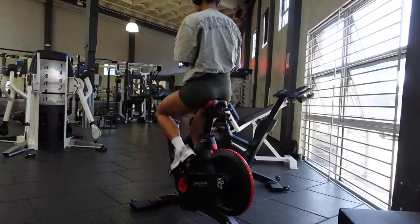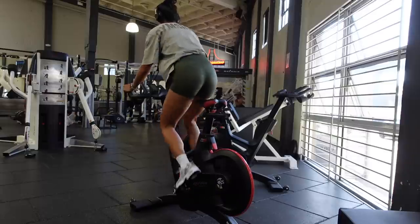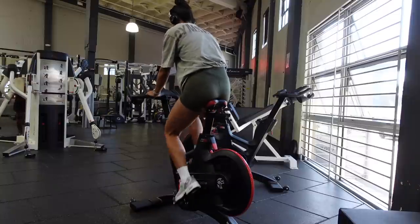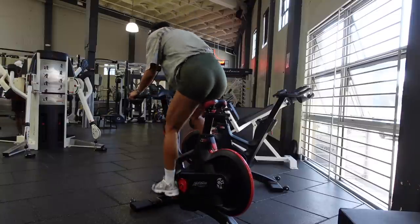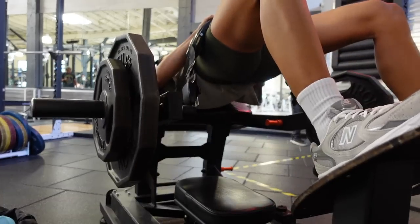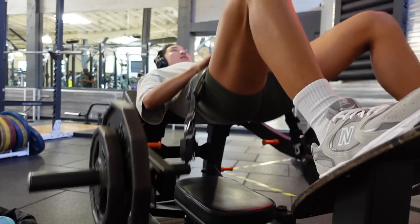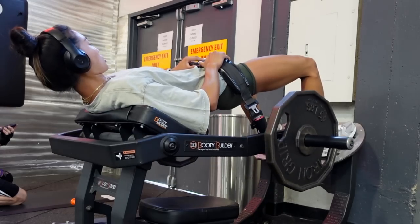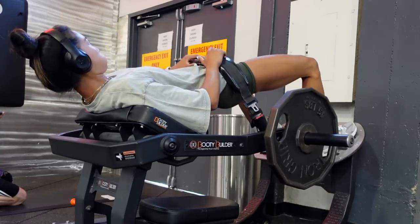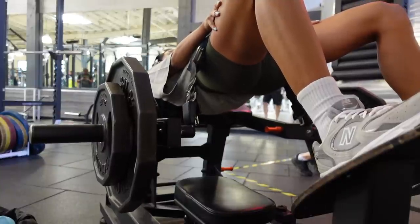Let me take you through this fire leg day — it was simple but effective and I loved it. First, I did about eight to ten minutes on the bike. I love just picking two or three songs I'm currently loving, doing little sprints in and out of the saddle, playing around with resistance. Starting off with hip thrusts — the machine at my gym makes hip thrusts so much easier because I don't have to set up the whole barbell situation. I did a warm-up set with a lighter weight, then added weight to go heavier — four sets of about eight to ten reps, plus a ten-second hold squeezing at the top, and it burns so good.